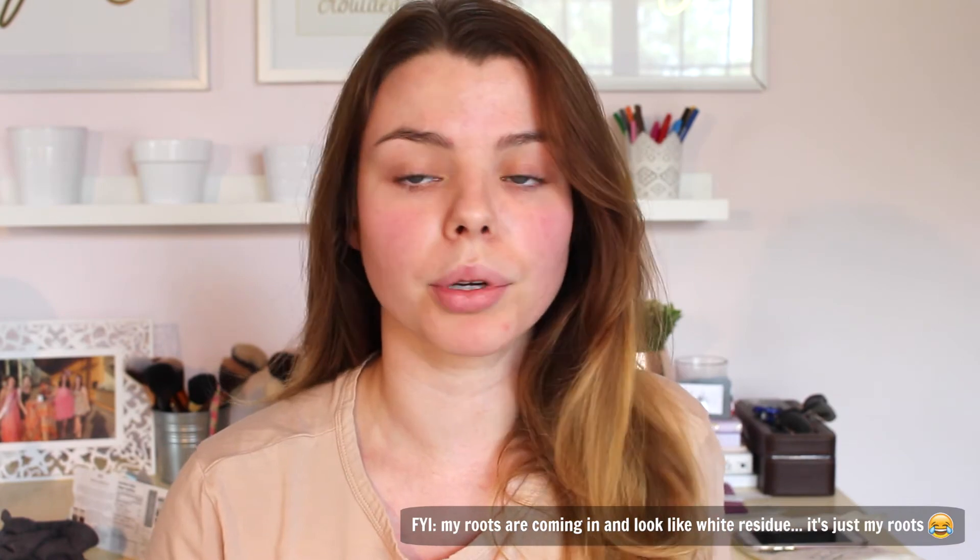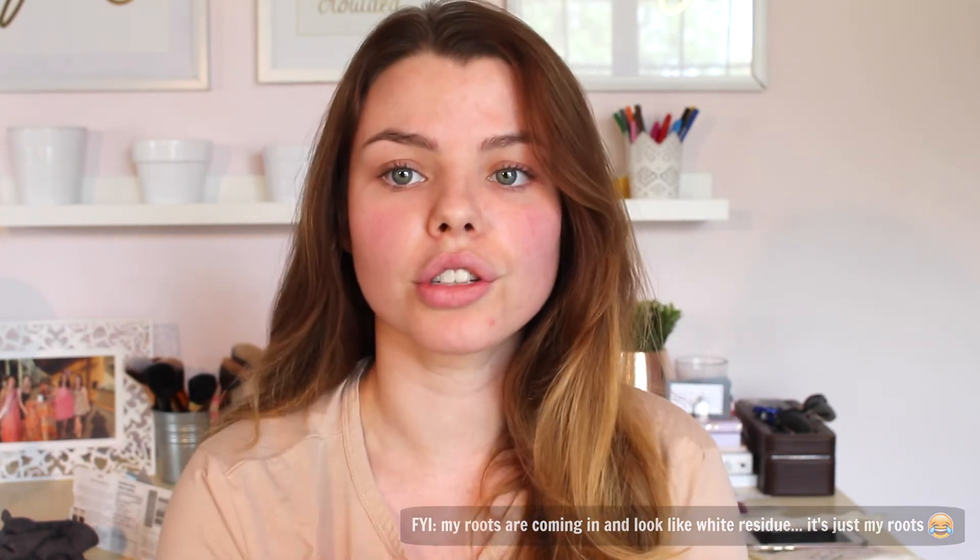Alright, so now I'm done putting in my Freshen Up dry shampoo. As you can see, my hair just looks so much more fresh, clean, silky, and just so nice. I love how this dry shampoo makes my hair feel — it gives it more volume and it looks so much more alive and clean, without having to go into the shower, blow dry, and take forever. I hope you guys enjoyed this video and demo. Please subscribe if you're not already, and I will see you in my next video — bye!